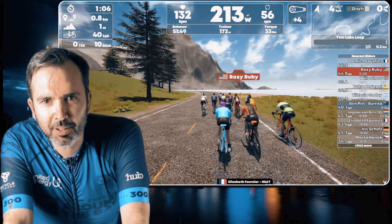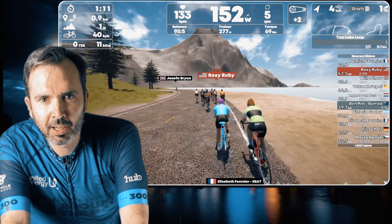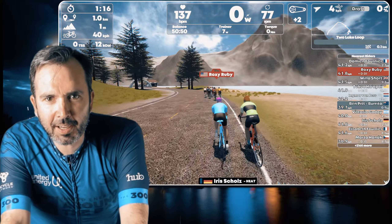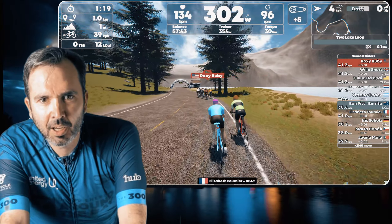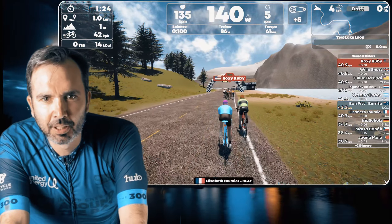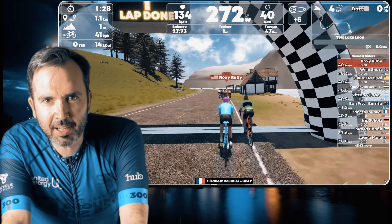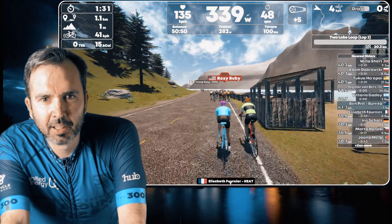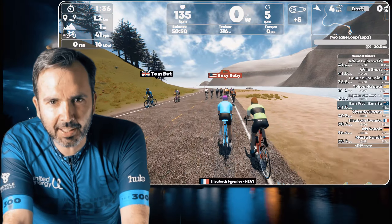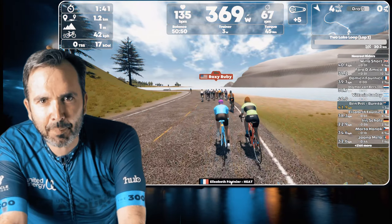213 watts — I'm not pedaling. I'll wind it back up again. You can hear the trainer winding out. I'll even back-pedal so you can hear that I'm back-pedaling. 369 watts, back-pedaling.